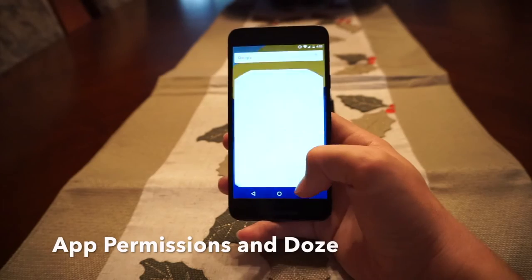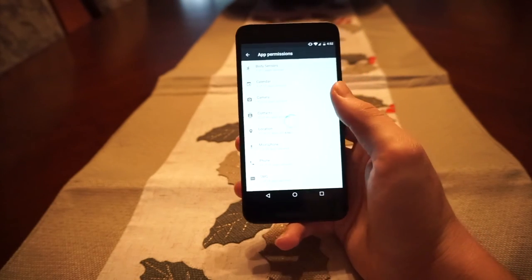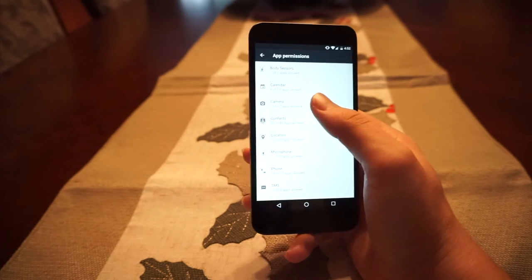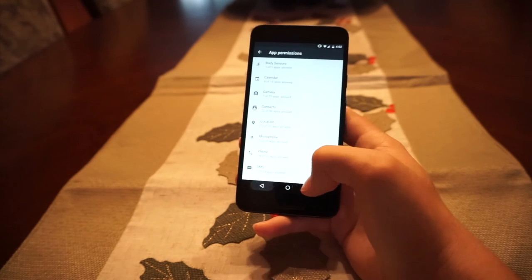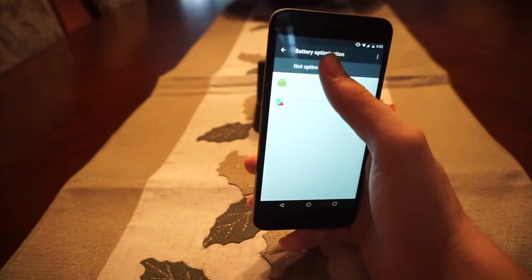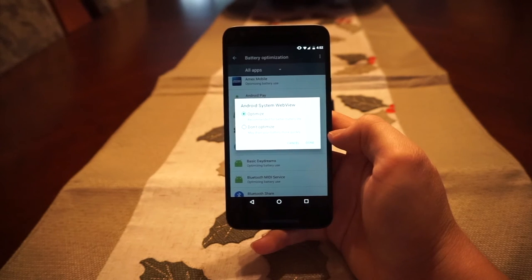There are two last things I want to mention with Android Marshmallow. The first is app permissions — you can now control which apps use certain features on your phone. For example, I can control whether the Chrome web browser is able to use my camera or my dialer. The next feature is Doze, which is probably one of my favorites and a true highlight of Android Marshmallow. It allows your phone to save battery by optimizing apps and putting them in a standby mode when not used for a long period of time, and also allows the phone to go into a deep sleep when face down. Over a three-hour period in a classroom, I was losing less than 5% of battery with Doze activated, which can really prolong your battery life.